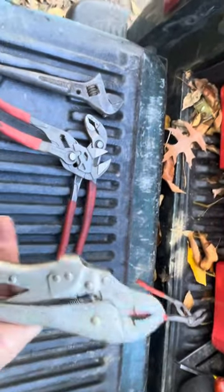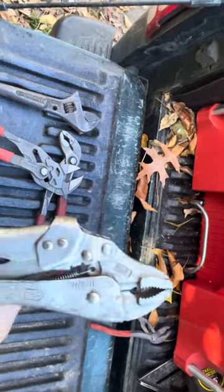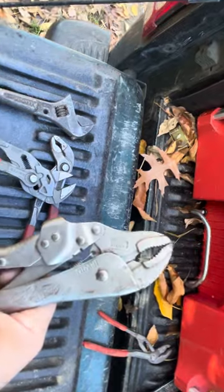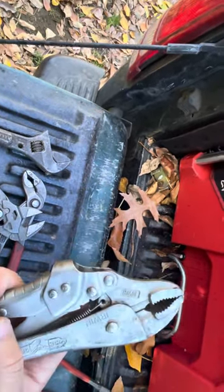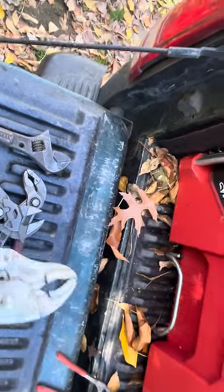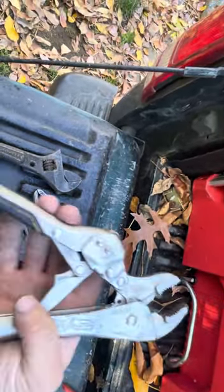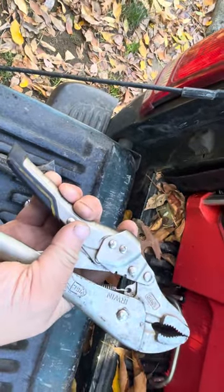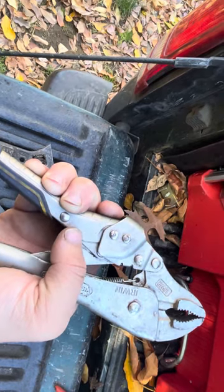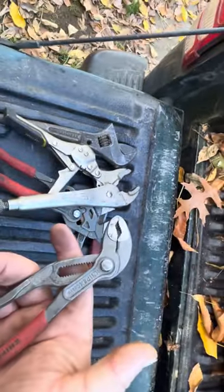Another tool that really comes in handy — more often than not I use these to get SDS rotary hammer bits out when they get stuck. Nothing works better than putting a vice grip on your SDS bit. It might ruin the bit but you can always buy another one. What I like to do is clamp it onto the stuck bit, then build up with some wood to use it like a pry bar and slowly work it out. Not an everyday carry, but very useful.